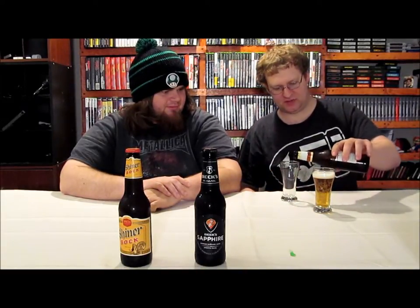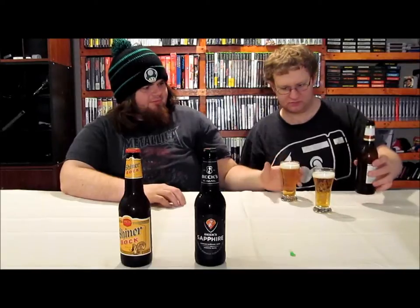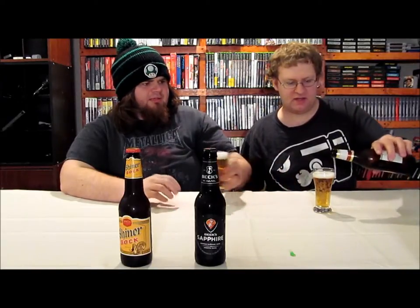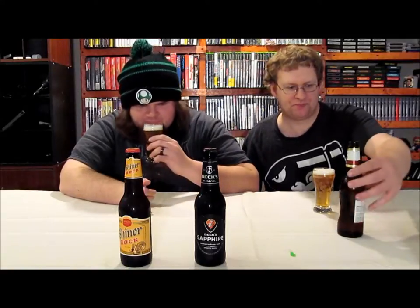Look at the surge on that pour. Let's see how long the head sticks around. It's a slightly off-white colored head. It pours nicely. The head's a little bit rocky — I kind of expected that out of a lighter beer. But it looks like a nice beer. It still looks kind of light.